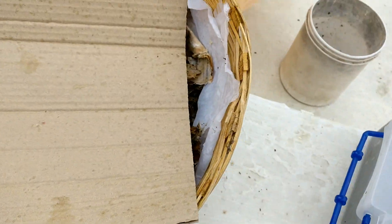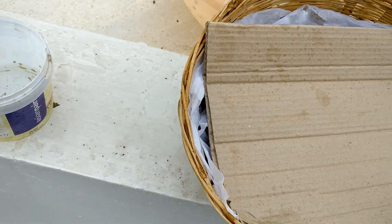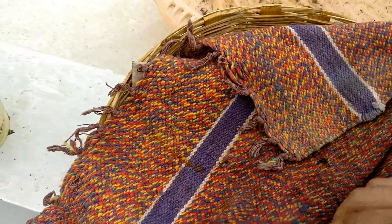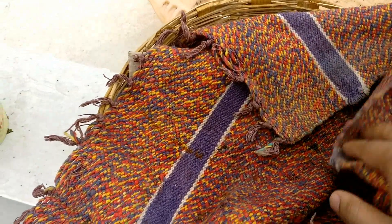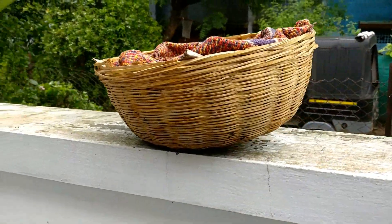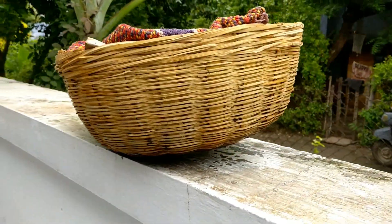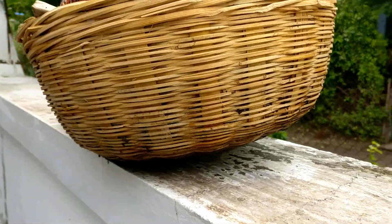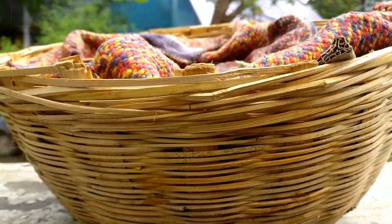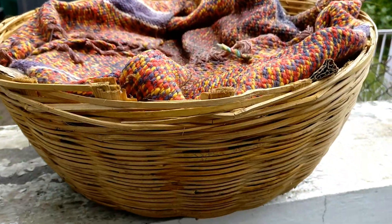After introducing the worms, I'll cover the bin with a piece of cardboard and a moist piece of cloth — and that's it, we're good to go. I'll post another video with updates on this bin. Hit the like button and subscribe for more informative videos in the future. See you then!